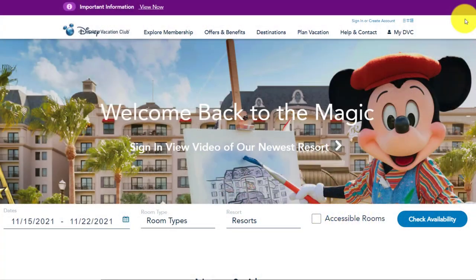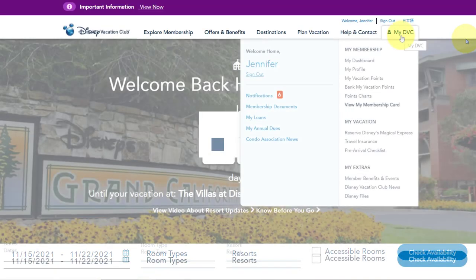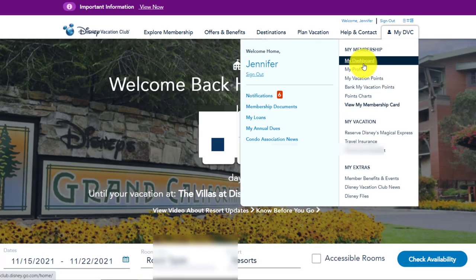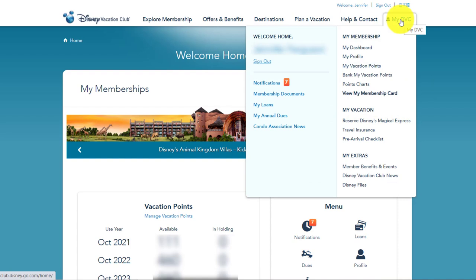The first thing you're going to want to do is log in to DisneyVacationClub.Disney.Go.com. There are two places where you can access your dues page: you can either go to your dashboard and then click on dues, or you can mouse over 'My DVC' and you will see 'My Annual Dues' on the left.